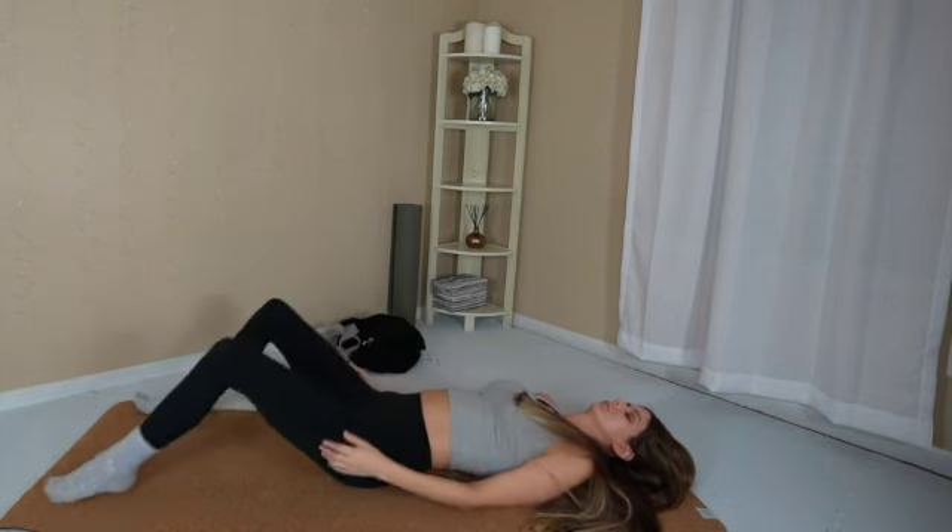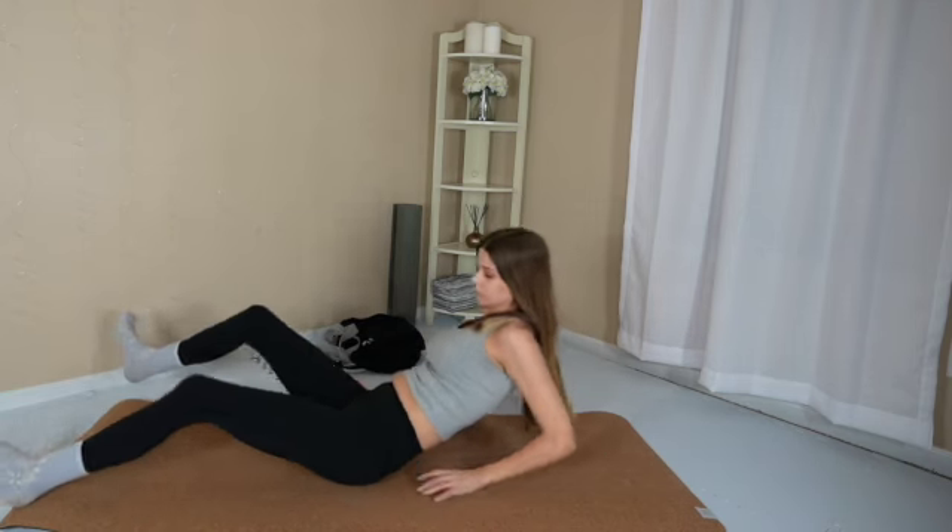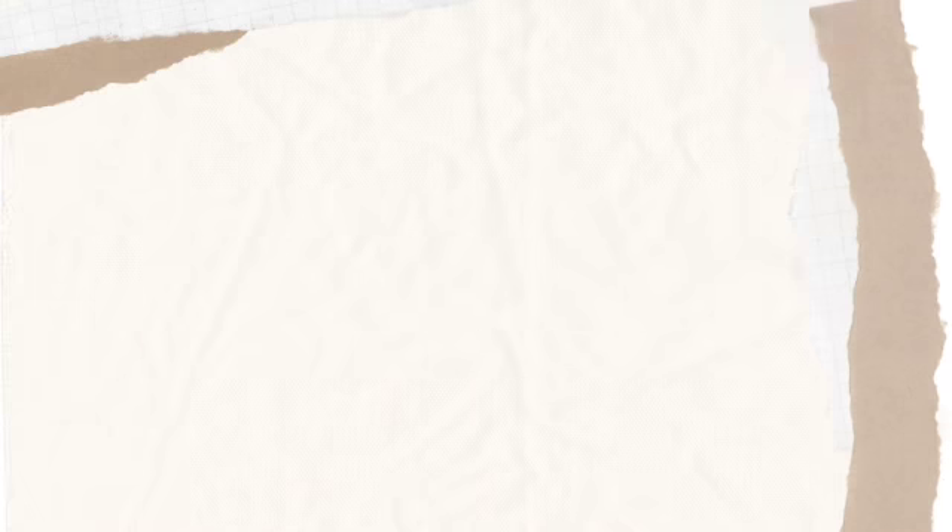Separate your feet mat width distance apart, and take just a couple of moments to digest your practice. Come to a comfortable seated position. Draw your hands to heart center. And always commend yourself for making time for you. Bye. Let me know what kind of yoga video you would like to see.